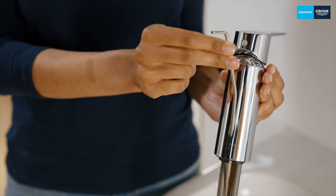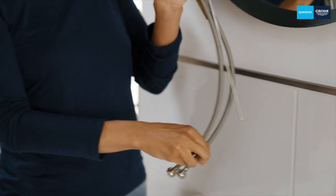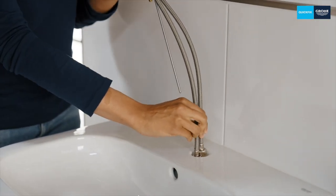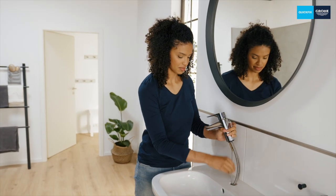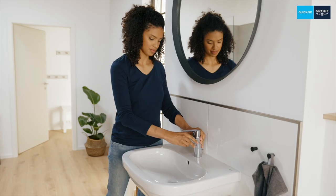It's best to install the pull bar directly — it's simply inserted through the hole provided. Depending on the washbasin, it can be a little trickier when the tap is screwed in place later. Insert carefully and then you're done.